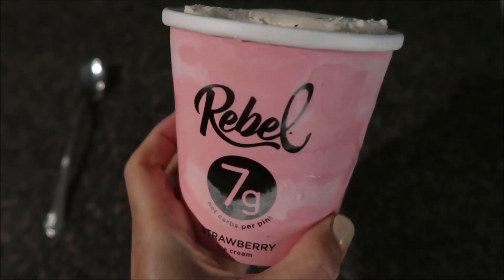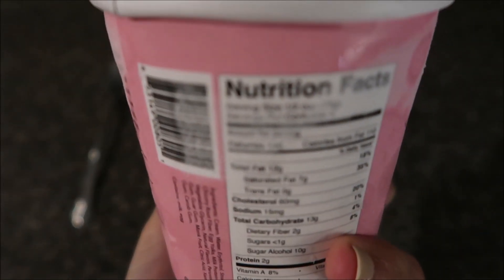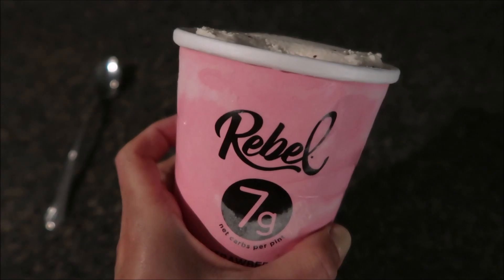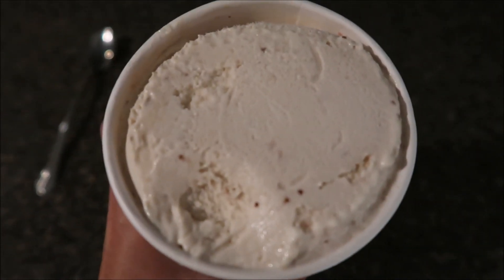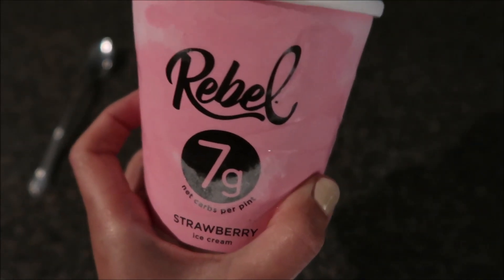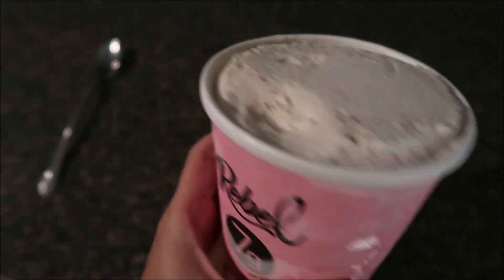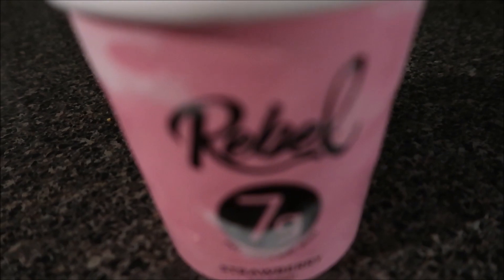The day is coming to an end and I always make room in my daily intake for dessert because that's super important to me. Tonight I'm going to eat probably half of this container of Rebel, which is three and a half net carbs, and I'm totally okay with that. Rebel is awesome and that'll be it for the night — it's like 9:30. I don't really have a set eating window, but this is happening and it's worth it.